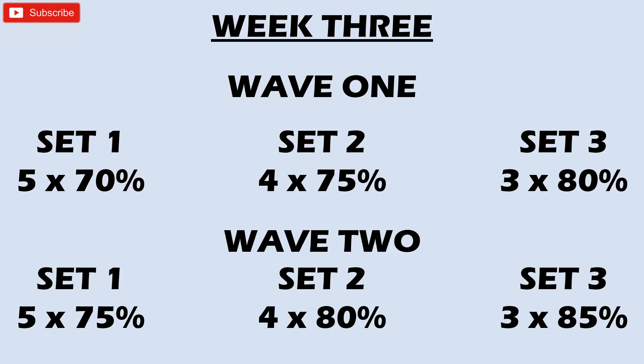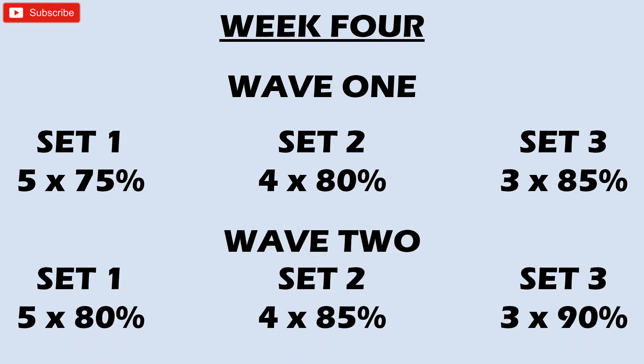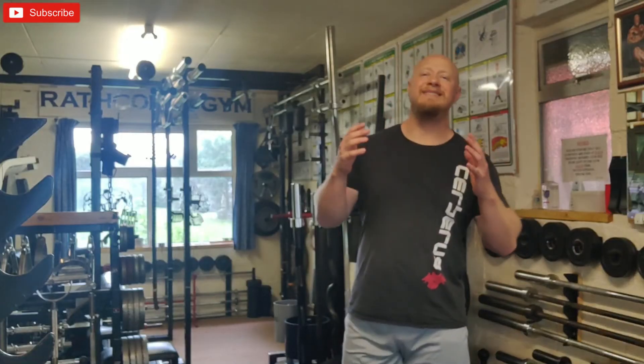Week four is the last week I would do wave training on a peak program — I'd use it for the first four weeks. The second four weeks I'd change up my training to push a little heavier and prepare my central nervous system for the really heavy weights. The format for week four is the exact same as week three — keep the lower reps and all you're doing is rising up five percent in the weights for each set.